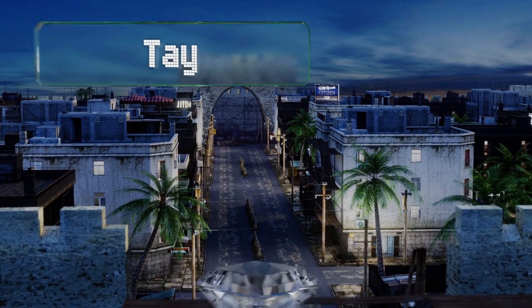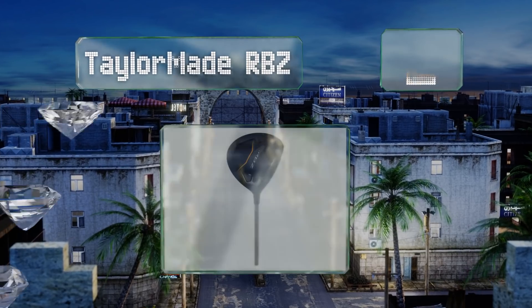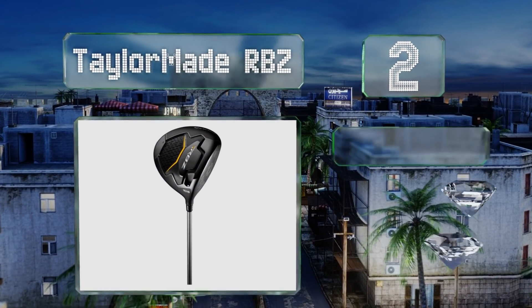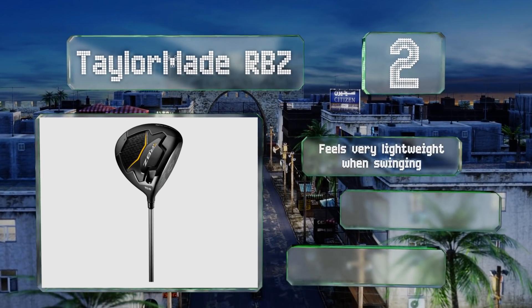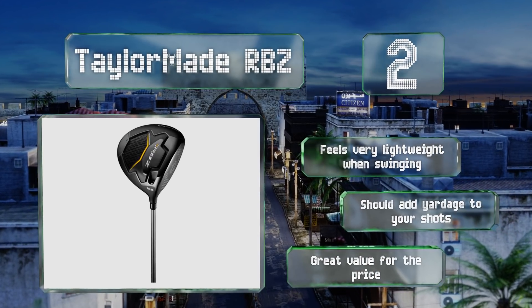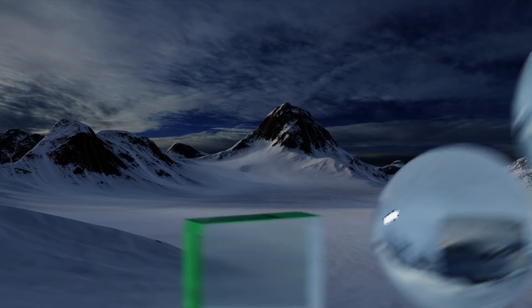At number two, the TaylorMade RBZ features an adjustable loft sleeve that lets you fine-tune the club to your hitting style. A strategically placed titanium core provides good trajectory control while still producing a nice amount of loft. It feels very lightweight when swinging and should add yardage to your shots. It's great value for the price.